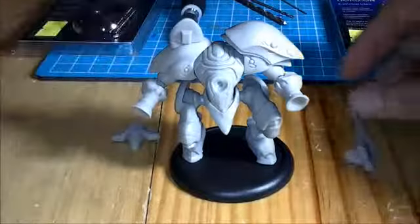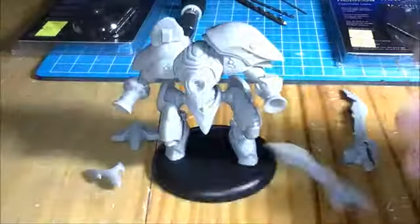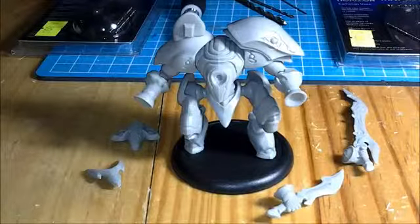Here are the parts: the two swords, the cannon, and the head.